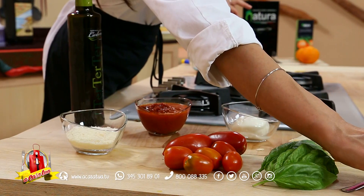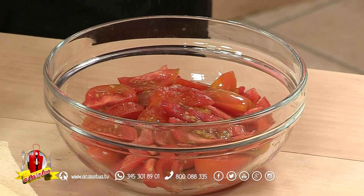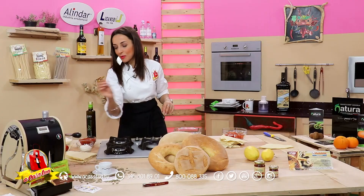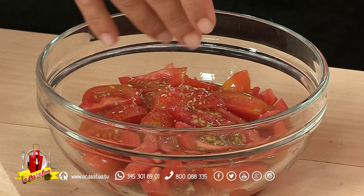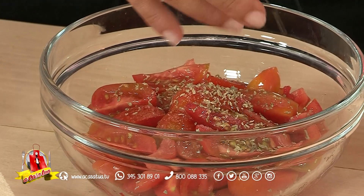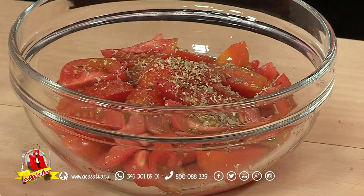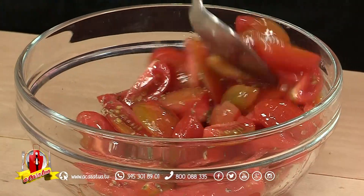Aggiungiamo quindi il sale rosa bio, ricco di ferro. L'origano lo aggiungiamo abbondante, abbondante, abbondante, lo andremo a rimettere anche in fase di impiattamento. L'origano lo mettiamo negli strati centrali perché non avrà contatto diretto con il calore. Vi consiglio invece di mettere l'origano solo alla fine quando infornate qualcosa con contatto diretto con il calore, come si fa per la pizza.